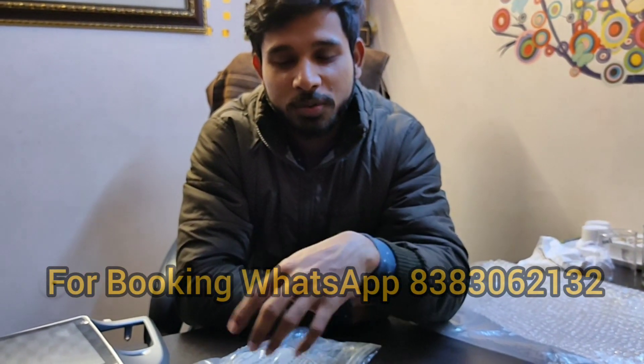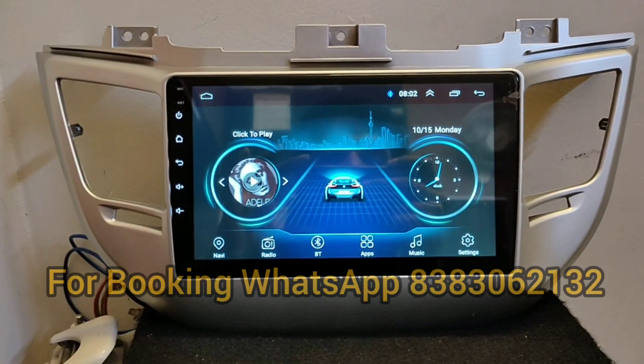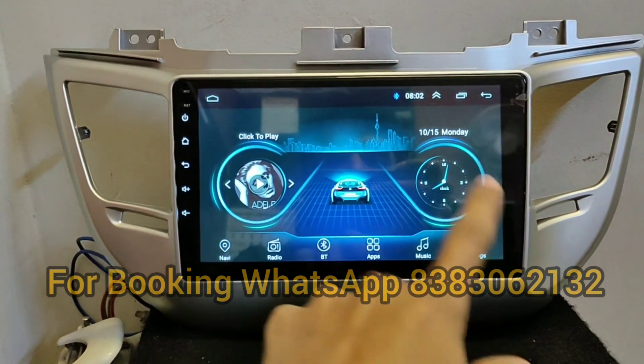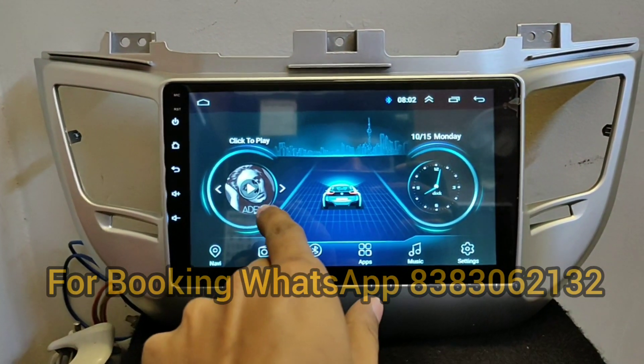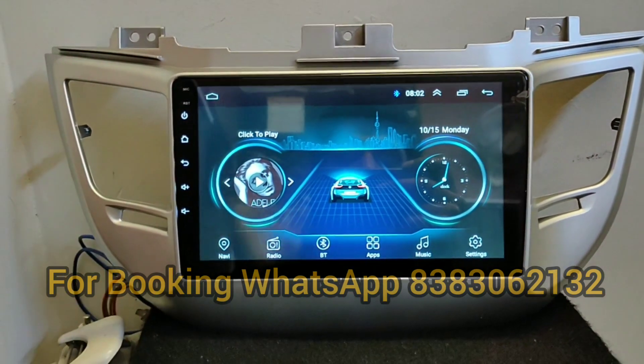This is our stereo after turning on. You can see the interface — these are some shortcuts like music, clock, settings, music applications, Bluetooth, radio, and navigation.